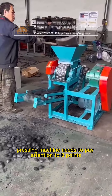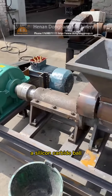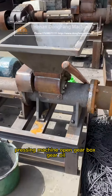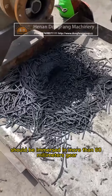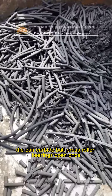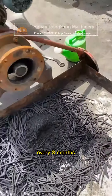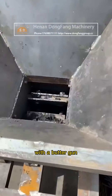When operating a silicon carbide ball pressing machine, pay attention to three points. First, the gearbox gear oil should be immersed to more than 60 millimeters. Second, the silicon carbide ball press roller bearings should be opened once every three months to replace the butter or oil using a butter gun.